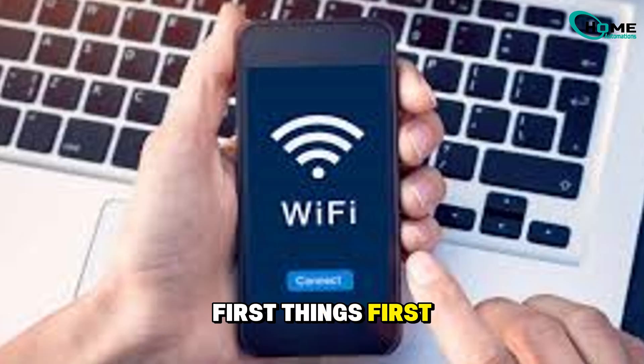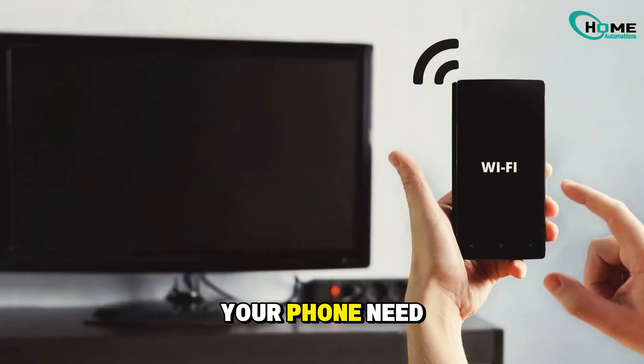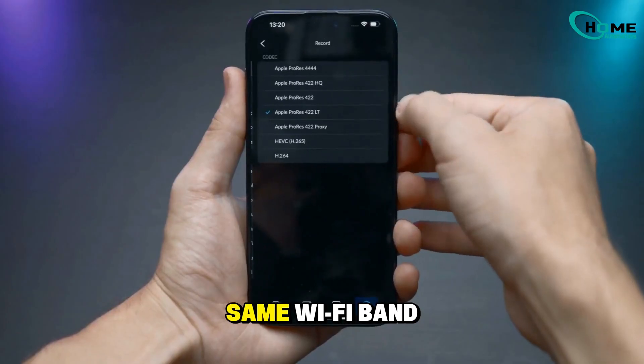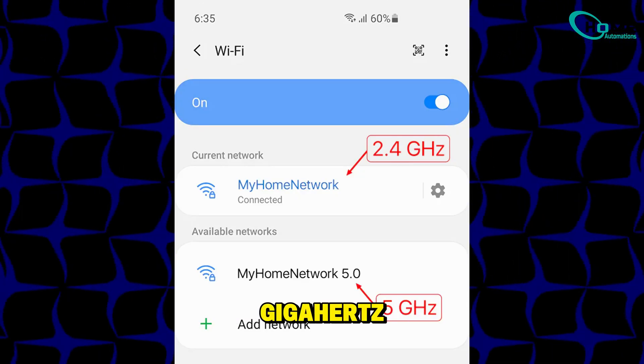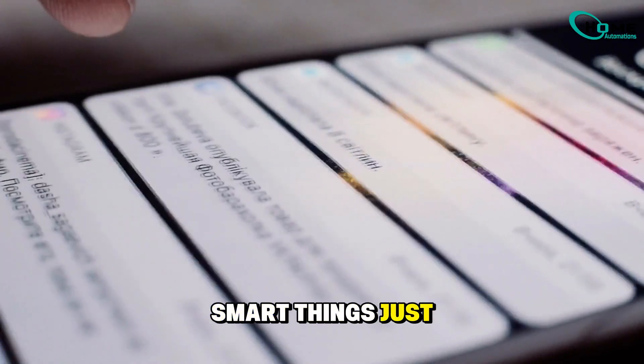First things first, let's check your Wi-Fi. Your TV and your phone need to be on the same network — not just the same internet, but the exact same Wi-Fi band, either both on 2.4 GHz or both on 5 GHz. If they're on different ones, SmartThings just won't stay connected.